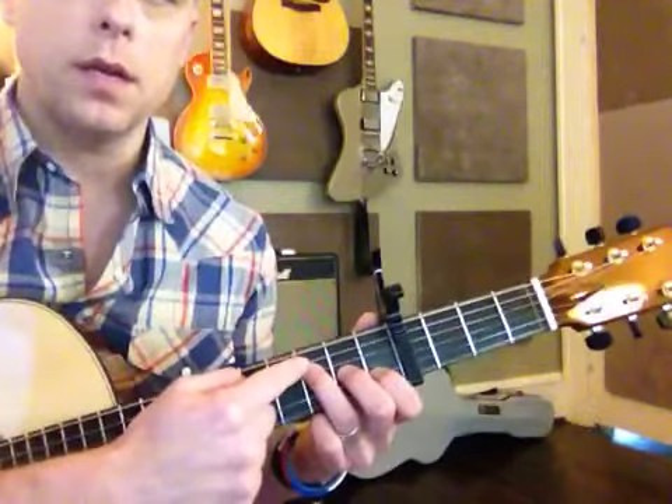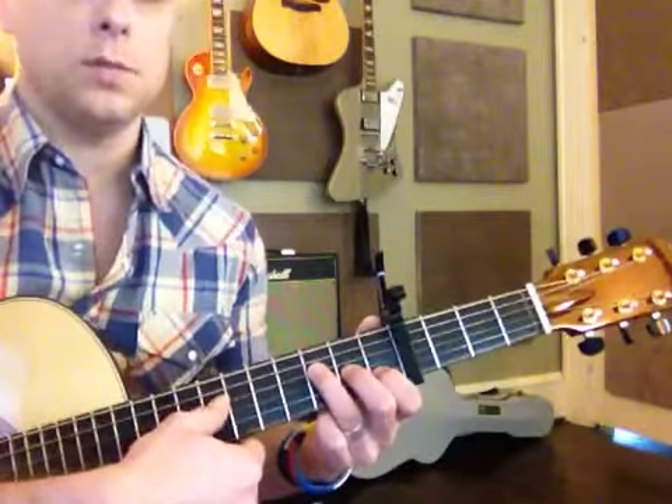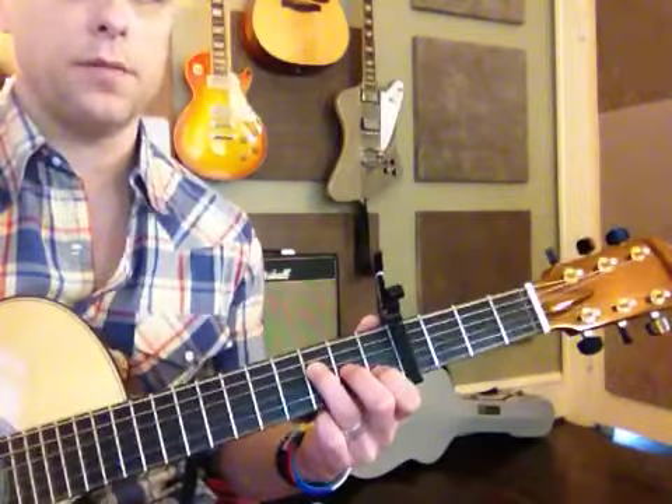Fourth string. Third fret away from the capo, strum down from the A — or the D, excuse me. That's an F chord — F major 7 to be exact.